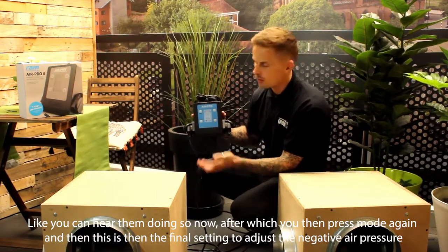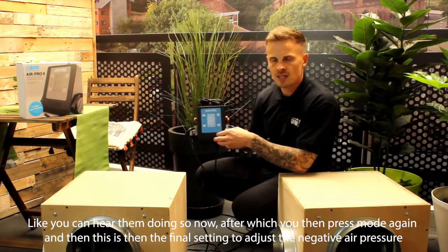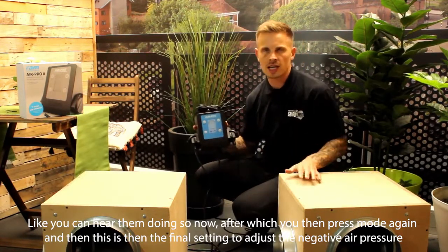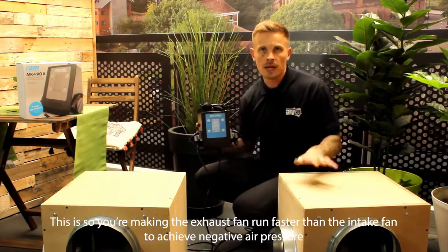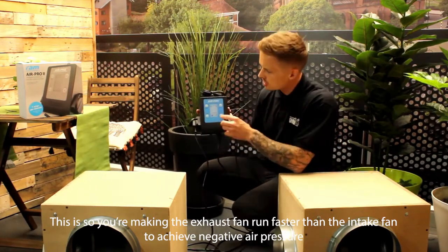You can hear them doing so now. After which you press mode again, and then this is the final setting to adjust the negative air pressure — making the exhaust fan faster than the intake fan to achieve negative air pressure.